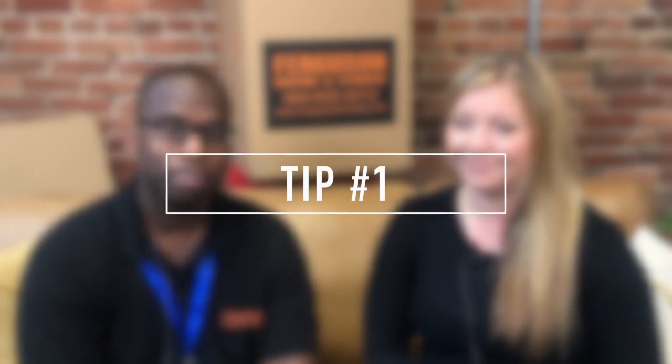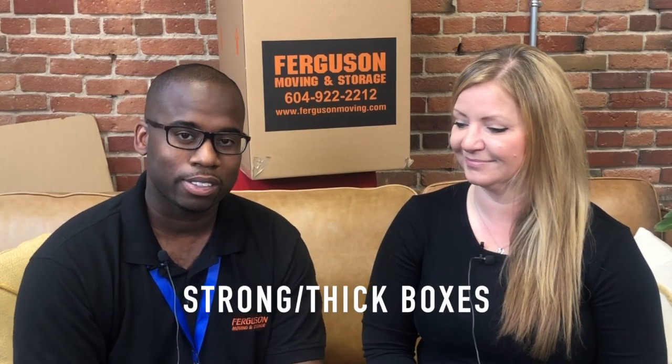The number one tip: nice strong boxes — corrugated boxes, size two and size four cube. On most boxes, they have the size on the bottom. Four cubes are very good standard boxes to have, plus additional tape and recycled paper. We're not using cereal boxes — you may not fit a lot of your belongings in them, so try not to use cereal boxes or liquor boxes. Apple boxes are nice; they're nice and thick.